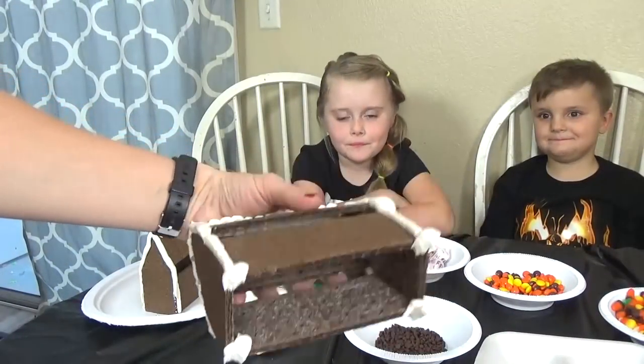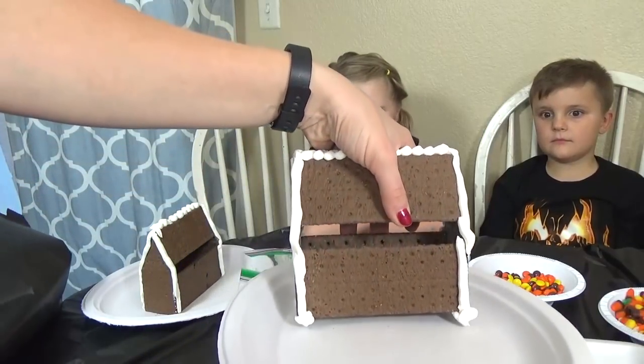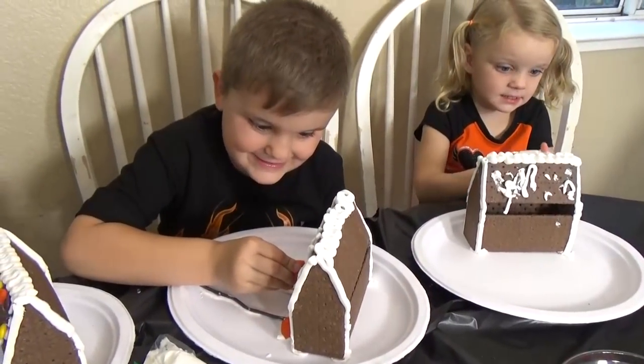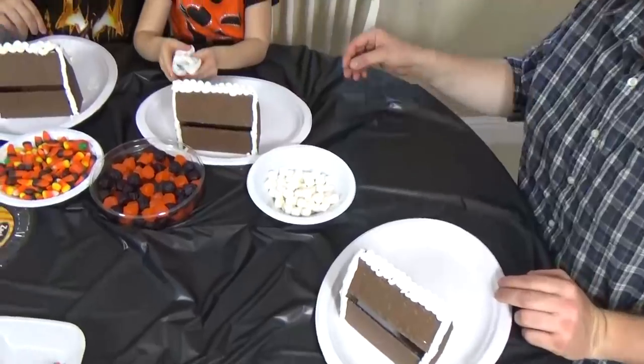Before we get started, I like to add a little bit of frosting to the bottom of each house and then secure it to the plate. This is such a fun activity for the whole family — in fact, even my husband and myself get in on the action.